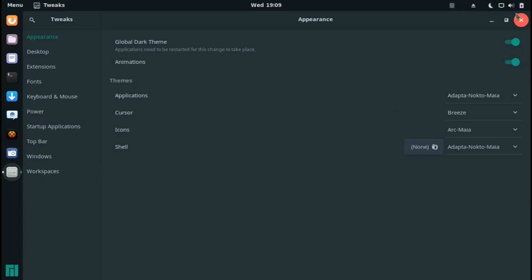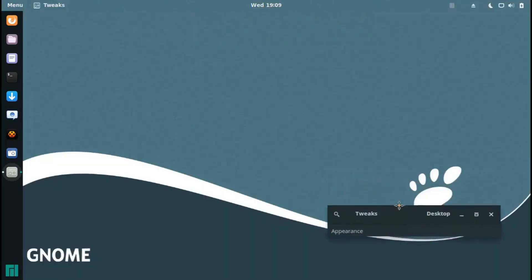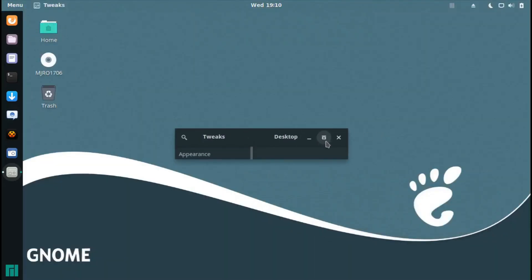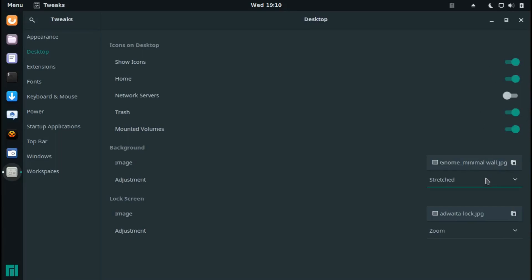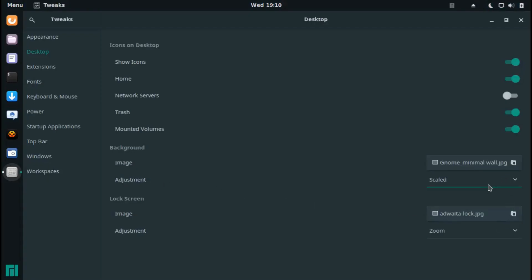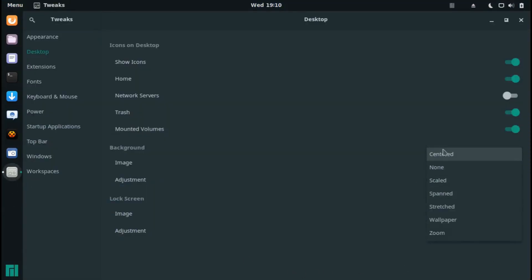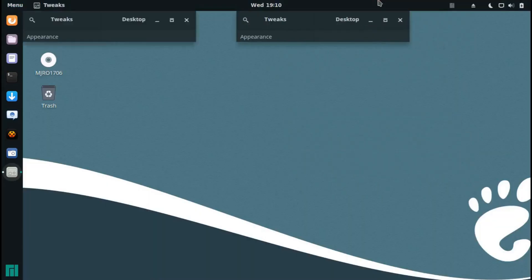I played around with the background scaling options — Scaled, Spanned, and back again — and ended up leaving it at the default. I apologize for spending too much time on background options!